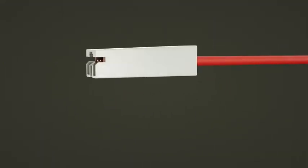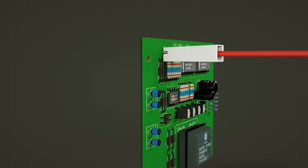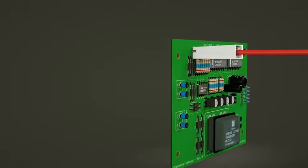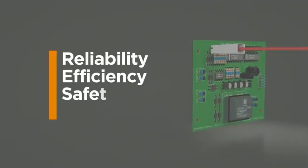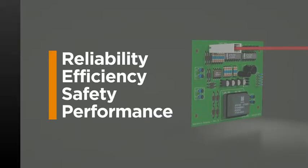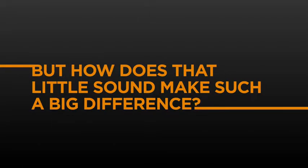Hear that? That's TE Connectivity's Positive Lock Receptacle. And that snap you hear may seem like a little thing, but it's actually quite a big deal. That snap is the sound of reliability, efficiency, safety, and performance. But how does that little sound make such a big difference?